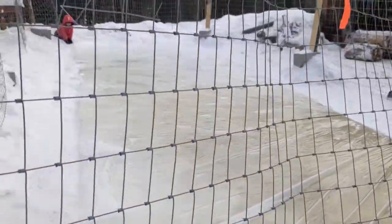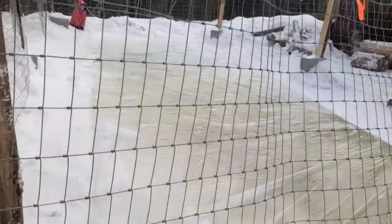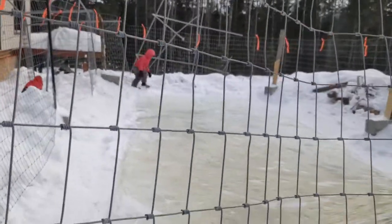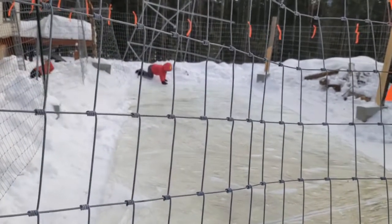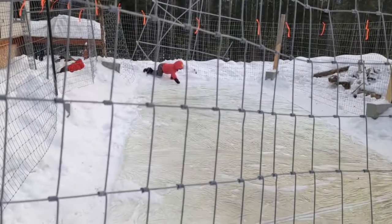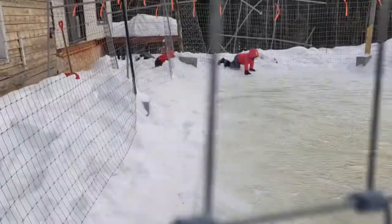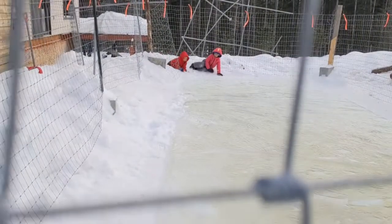Now we've got to let it freeze a little bit more. If you want, you can crawl over and touch it, but don't crawl on it, though. Touch it gently. I can't break the ice! Don't try to break it, just feel it. Wow — slippery. That is one of the key components of ice: being slippery.